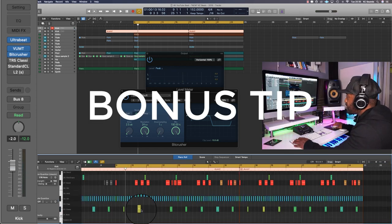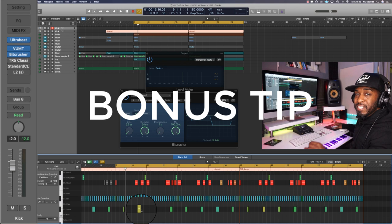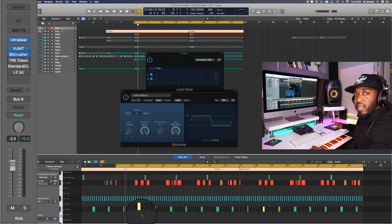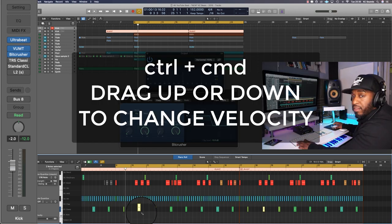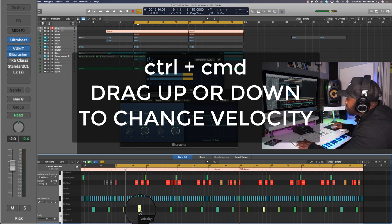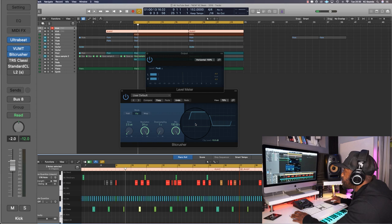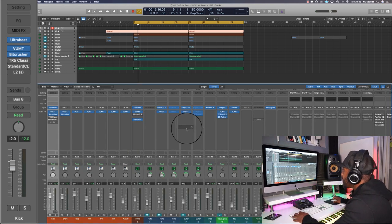Little bonus trick: if there's a bit of MIDI that's getting on your nerves and the velocity is too high, highlight it, press Shift+C and any other sound that's the same as it with the same velocity will be highlighted. Then you can press Ctrl or Command and change the velocity. Bonus tip — feel free to use that. Going back to the beat.